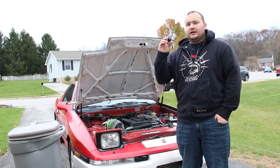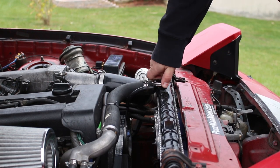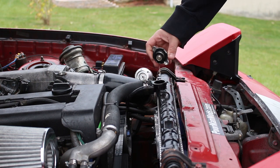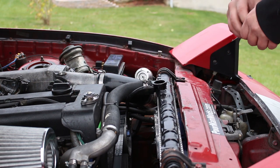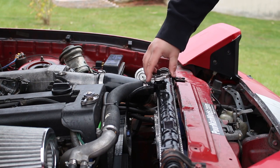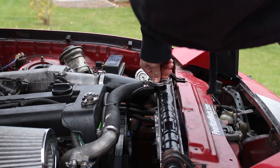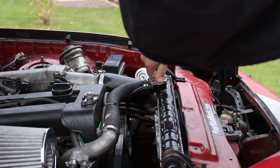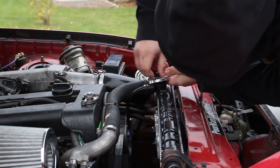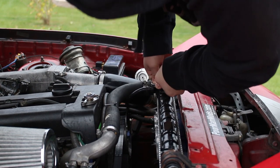First I'm going to show you how it works, and then I will show you how to make it. We take our original radiator cap off and then put on the radiator cap that we just purchased and made into this tester, and put it on.